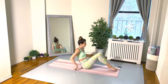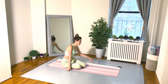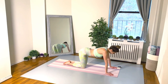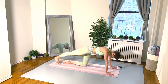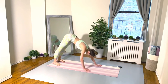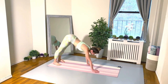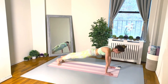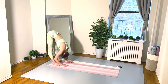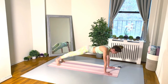Take some nice deep breaths — exercise number three: high plank pose, walking the hands in towards the feet and then walking the hands back out. If you can keep your legs straight, try to keep them straight; if you have to bend your knees a little bit, that's okay too.